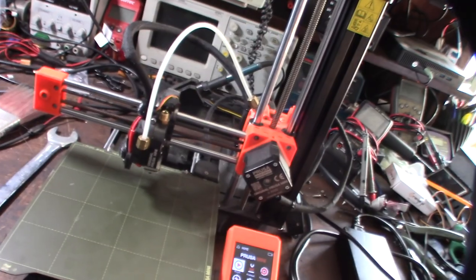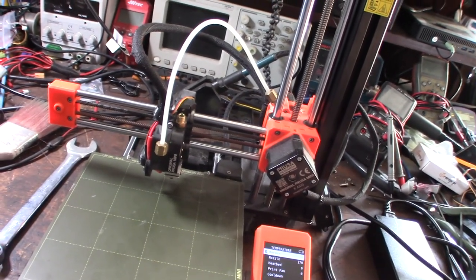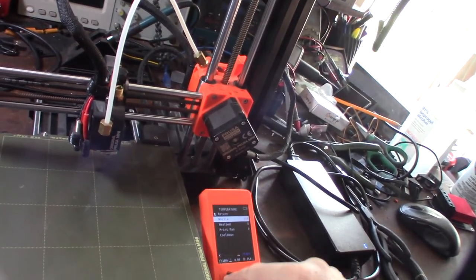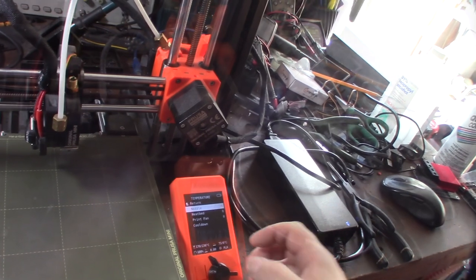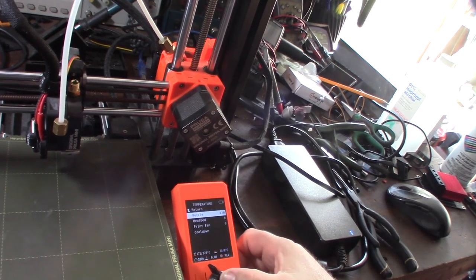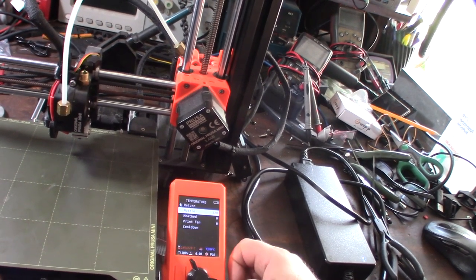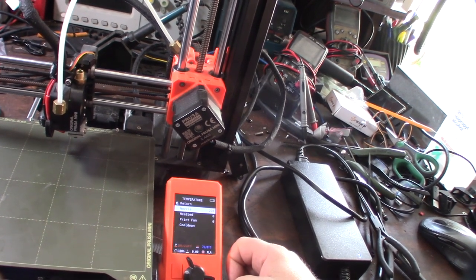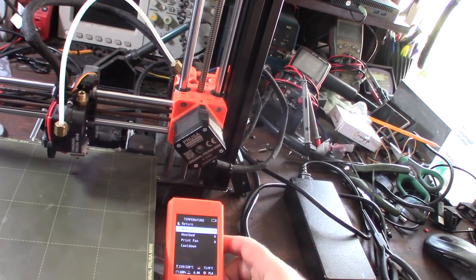I'm turning the bed off. It could be a bad heater cartridge. Temperature is at 170 — I'm getting an over-code. But there it goes, there it goes. So when I preheated it using the preheat menu it wouldn't go over 170, but when I set it manually it works. Possible software bug. At least I know the hot end is fine.